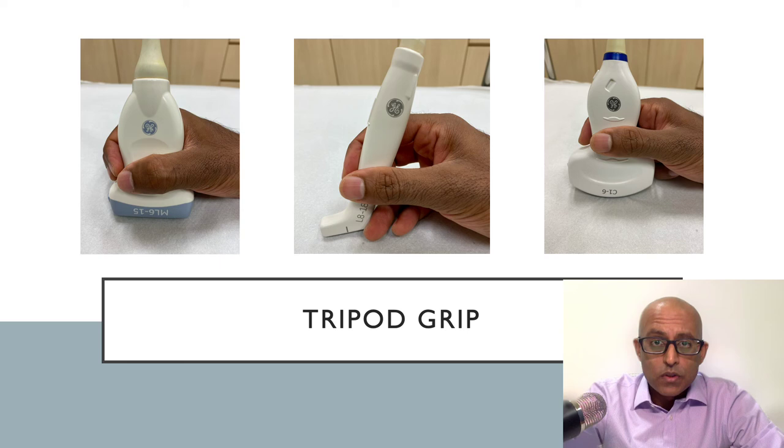This grip can be used for all types of transducer. We can see here that I'm demonstrating it on the linear, the hockey stick, and the curvilinear transducer. By doing so, you're going to confer a lot more stability to your images, you're going to be able to follow structures more easily, and you're going to get better images overall.